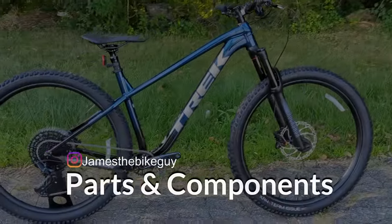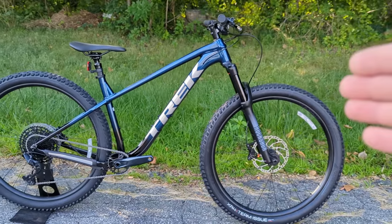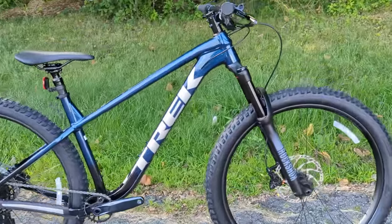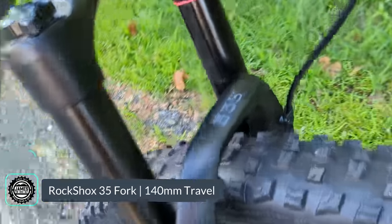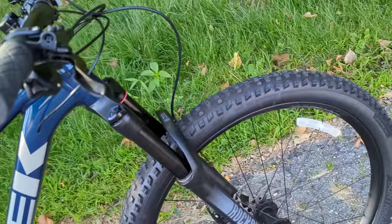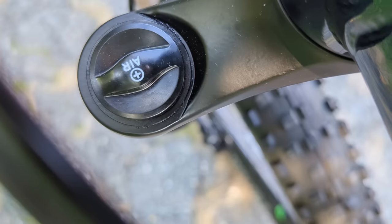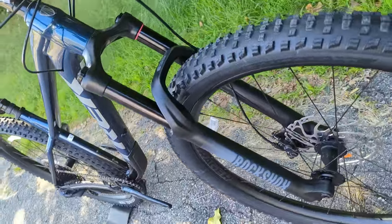The Roscoe 8 earns its Goldilocks label at $2,329 because it has just about every spec you need without unnecessary extras. Up front, the 140 millimeters of travel comes from a RockShox 35 fork with 35mm stanchions — mid-level but plenty stiff. It offers lockout and compression adjustment while riding, and is air adjustable on the non-drive side so you can dial in air pressure and spring rate for your weight and riding style.